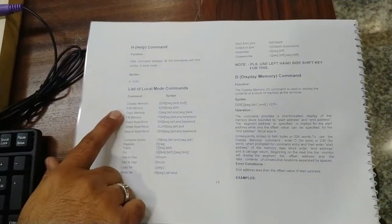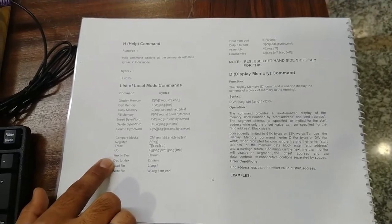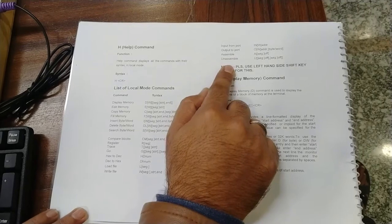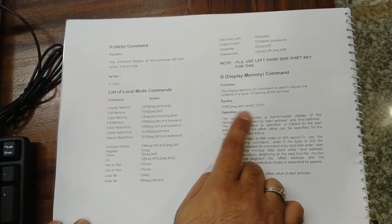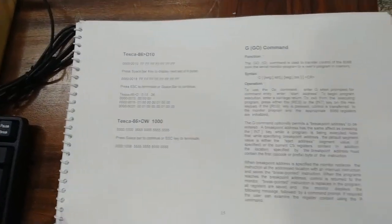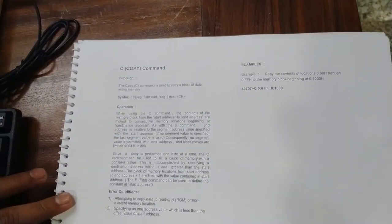The commands provided in the user manual include: Display, Edit, Copy Memory, Fill Memory, Insert Byte/Word, Delete Byte/Word, Search Byte/Word, Compare Blocks, Register, Trace, Go, Hex-to-Decimal, Decimal-to-Hex, Load File, Write File, Input from Port, Output from Port, Assemble, and Unassemble. Each command description with examples is given in the user manual. For example, the Display command provides output from a starting address to an end address of memory locations. The Go command executes the program and will be used in further demonstrations.